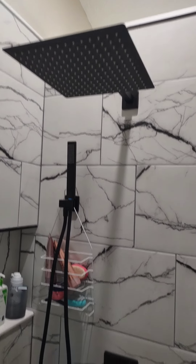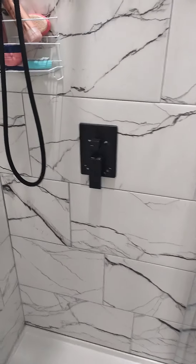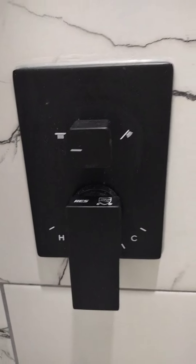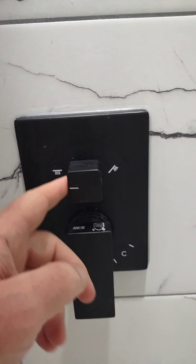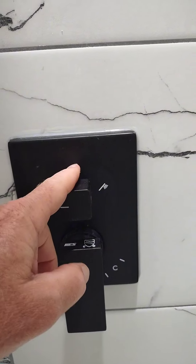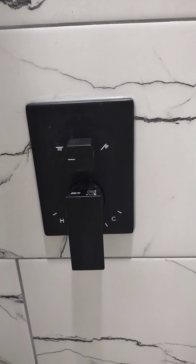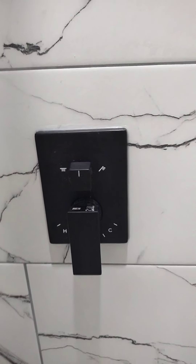Here's a good look at the shower head and the wand. You can see here — you turn it this way for the shower, you turn it straight up for both, and you turn it over here for just the wand. So let me demonstrate straight up first.